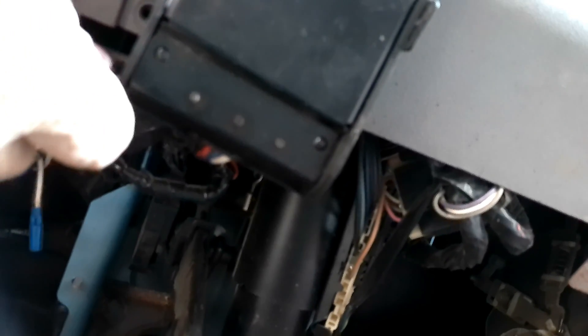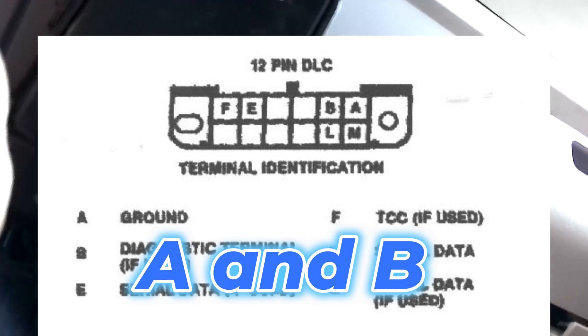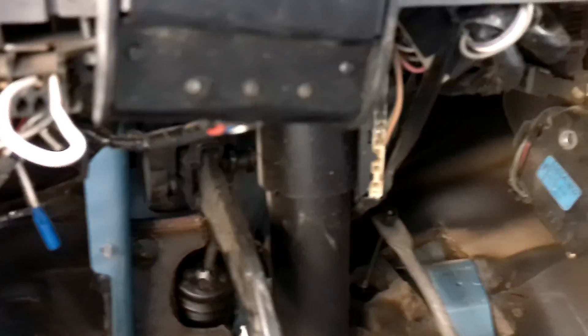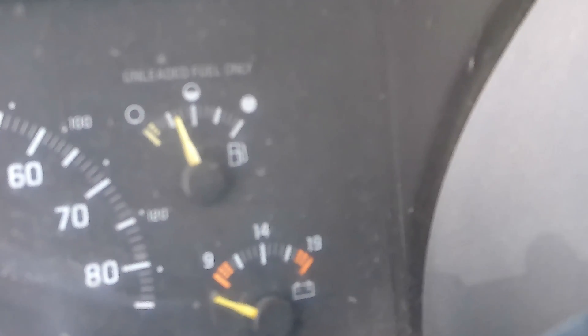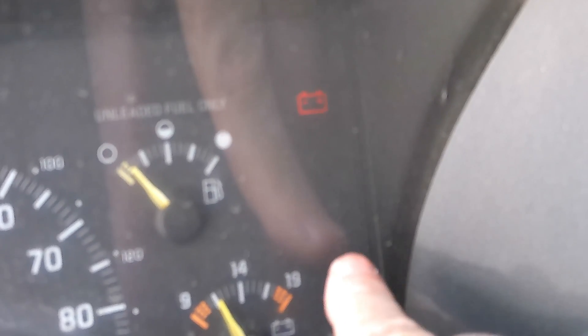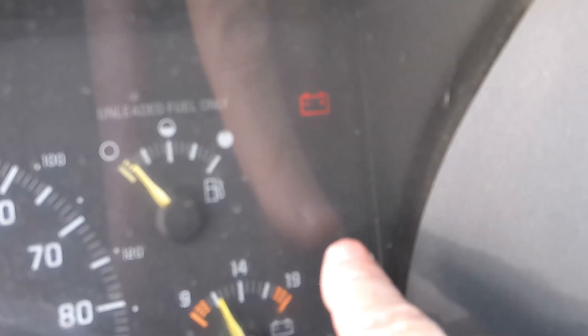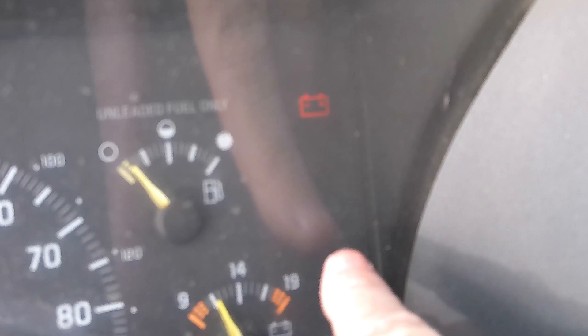We're going to go back to finding our OBD connector — it's right here — and you want to pin the first and the second one. Just push your wire right in there and you've got your one and two. Now we're going to go ahead and see if we get codes. The way to know for sure is we'll get a 12 first before anything else. We're going to turn the key on and watch, counting the number of flashes. Watch your check engine light — one, one, two. That tells us it's service mode. It'll do that three times.